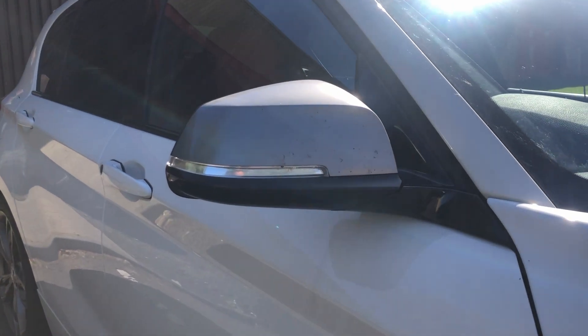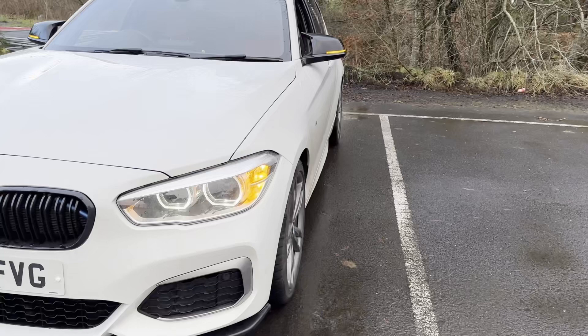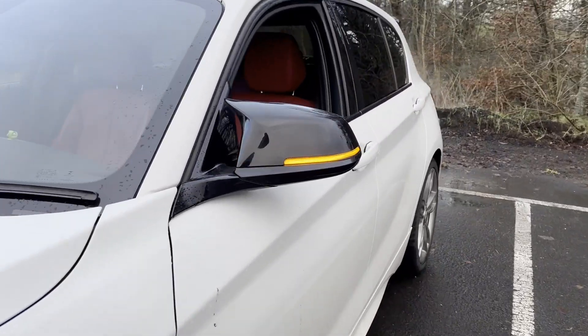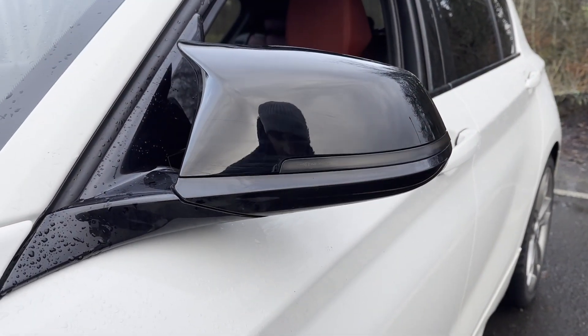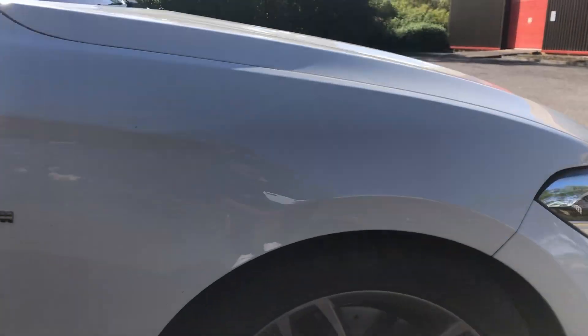Next was the wing mirrors — the hassle I've had with these. You'll probably see in the next picture the broken glass. As part of removing the indicators, you need to take the glass off, but it's fixed now. We've got the M-style gloss black mirrors in, and also the sequential indicators, and they look fantastic.